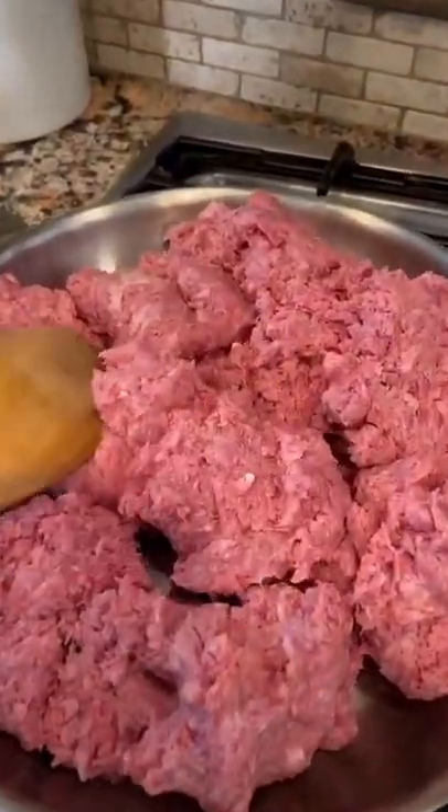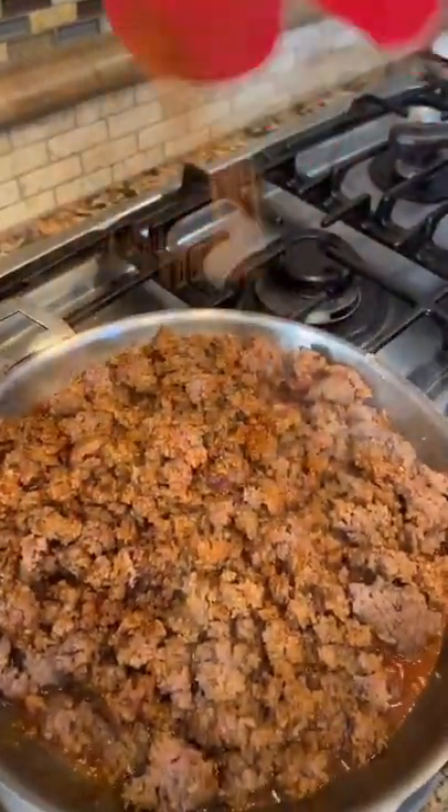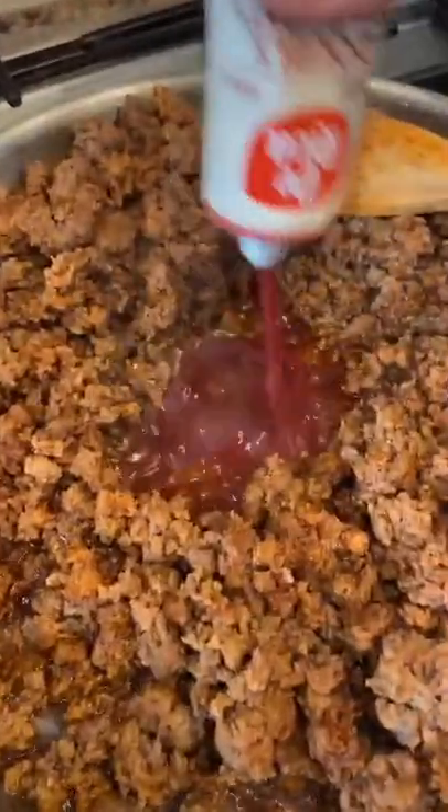Let's cook some ground beef with powdered chile guajillo, chili powder, paprika, a little bit of ground cumin, garlic powder, and black pepper. Now let's mix. And instead of salt, I'm gonna use Chef Merito, a tablespoon of tomato paste, and onions.